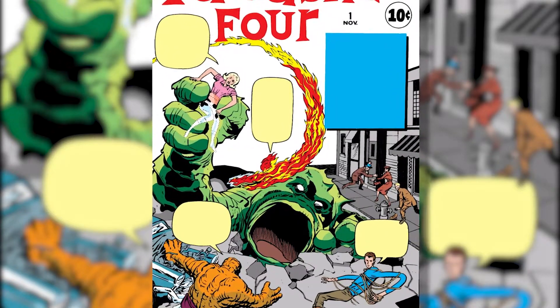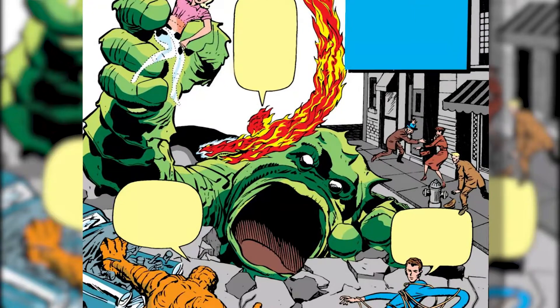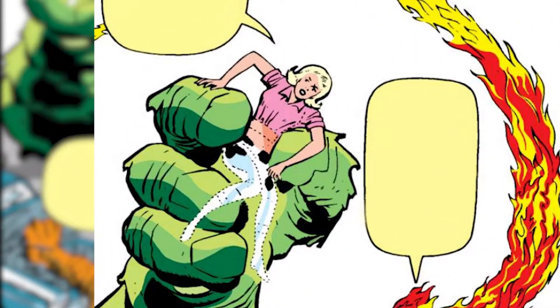Starting off with the cover, everyone's showcasing their powers against this giant green monster coming right out of the ground. Unfortunately, they're going about it in a way that doesn't really make any sense. I mean, look at Sue. She's in the middle of turning invisible, but what good is that going to do her when the creature already has a hold of her?